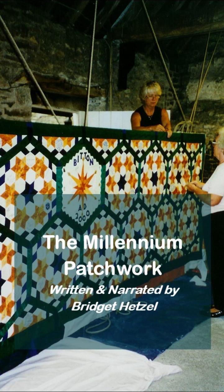The Millennium Patchwork was created as a community project to represent the village at the turn of the millennium. The design is based on an early American settlers' friendship quilt, and the plan was to get the residents of Bitton to each sign a patch and then to stitch the patches together to form the banner you see here.